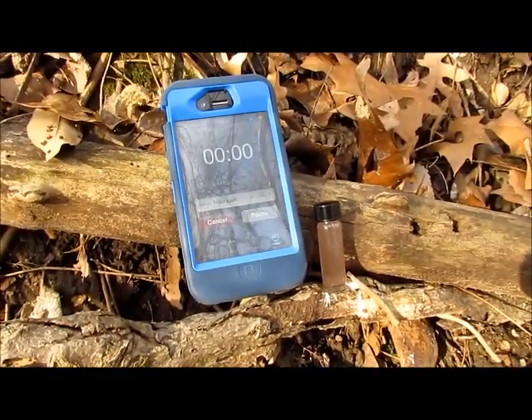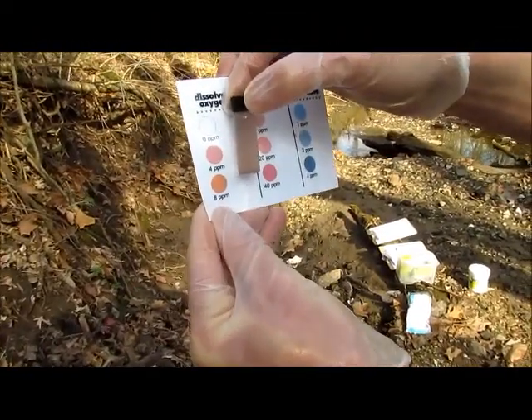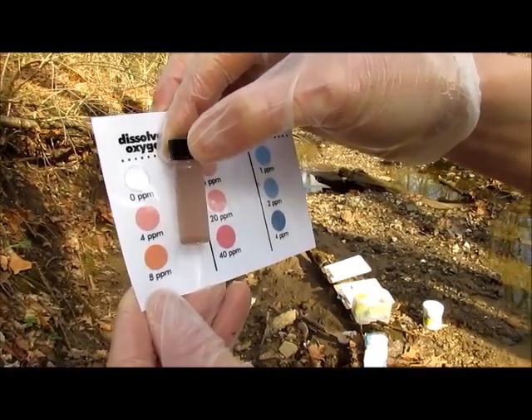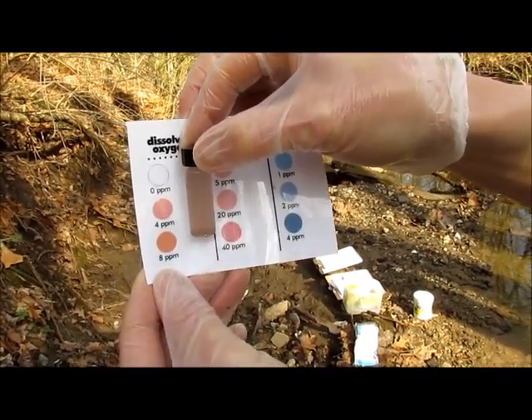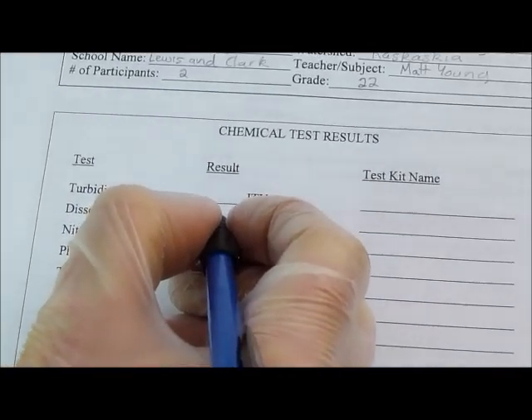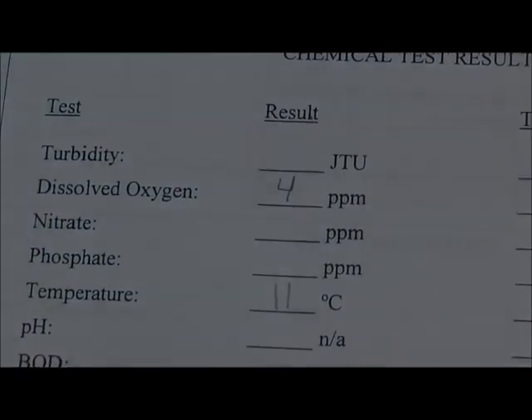After the five minutes is up, grab your test tube and compare it to the color chart included in your Lamont kit. The dissolved oxygen colors are on the left — you have zero, four, and eight parts per million. For this sample, it looks like it's closest to four. It may not be exact, but you're going for the one it's closest to, so you'll write down four parts per million on your datasheet.